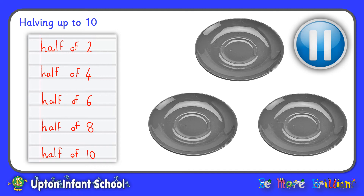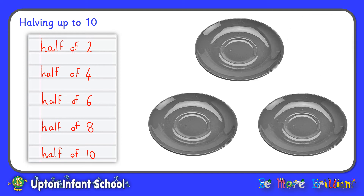Now, can you please pause the video here, and use your plates and your counters to work out what half of two is, half of four, half of six, half of eight, and half of ten. Write the answers down on your paper or on your whiteboard. When you have worked them out, you can start the video again. Off you go. Welcome back. How did you get on? Let's just check our answers. Half of two is one. Half of four is two. Half of six is three.